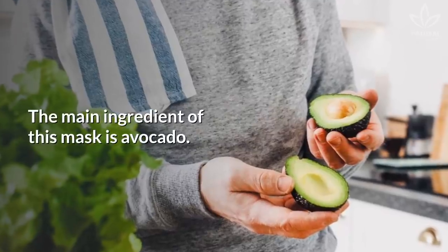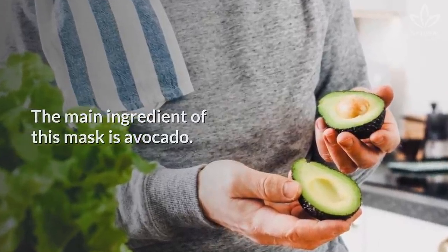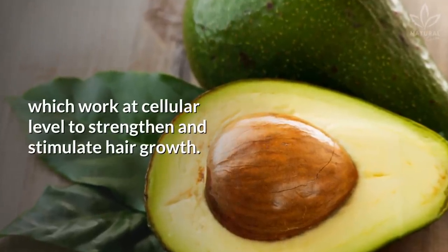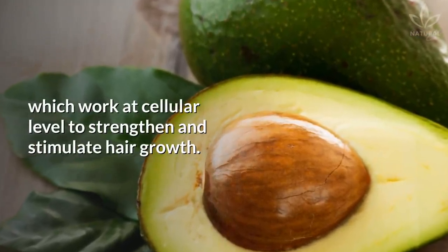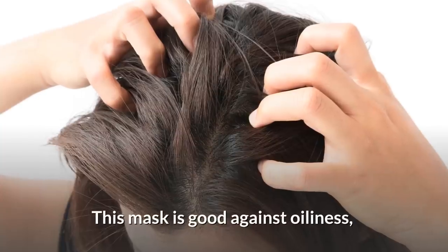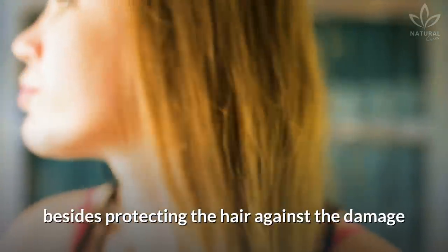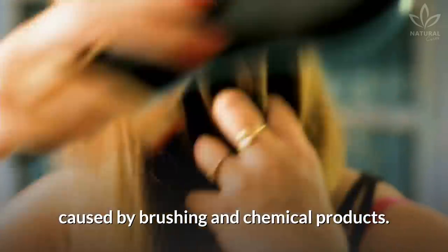Strengthening: The main ingredient of this mask is avocado. This fruit contains vitamins B and E, which work at a cellular level to strengthen and stimulate hair growth. This mask is also good against oiliness, besides protecting the hair against the damage caused by brushing and chemical products.